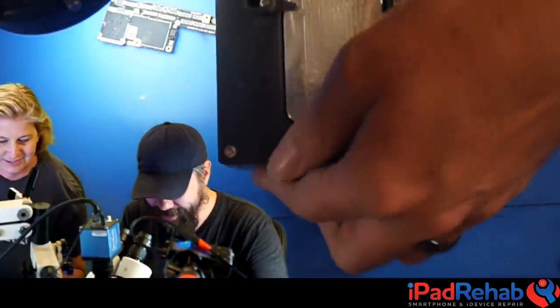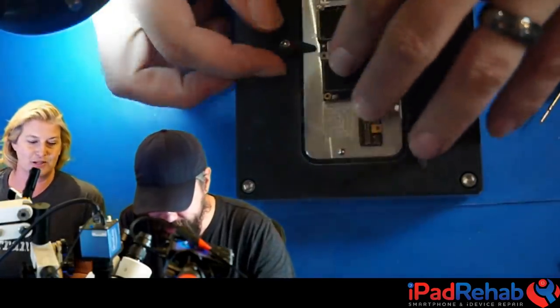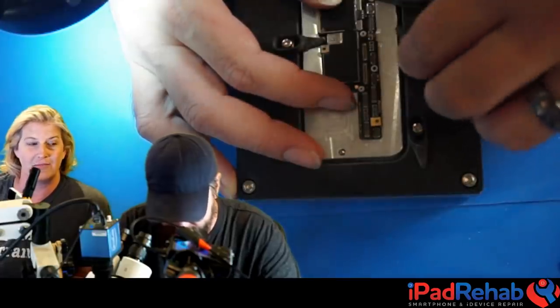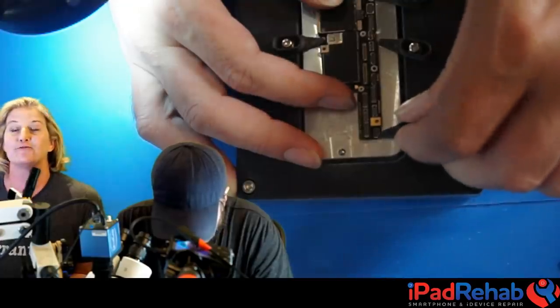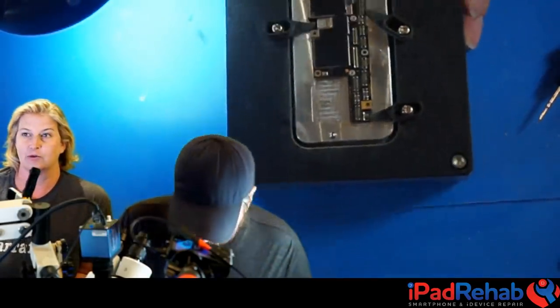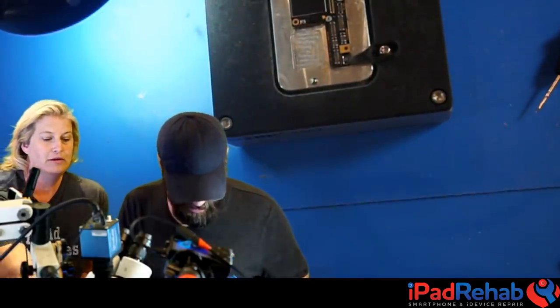Chat agrees: split the board to rule out corrosion. This is Mark's first ever iPhone X board split - he's never split one before, highly specialized for Samsung and Android devices. Today that changes. A special iPhone X preheater is set up for this procedure.